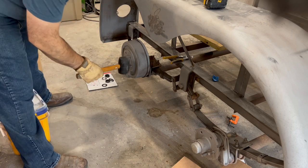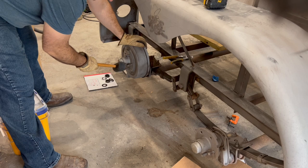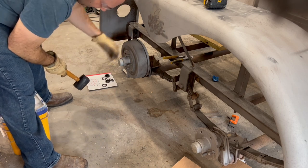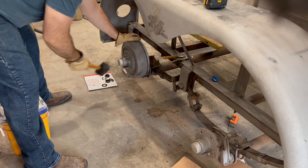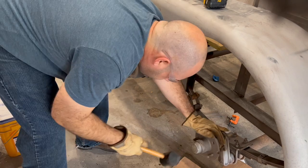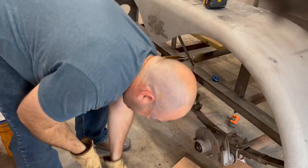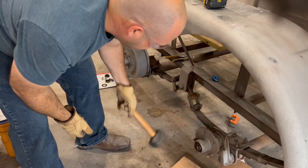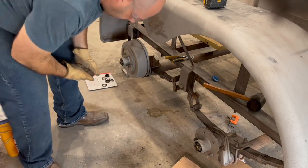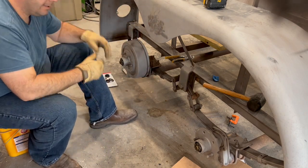We'll just use a rubber mallet and gently tap this dust cap — you're going to hit it at an angle to drive that out. There you go, the dust cap's off. Inside there you're going to see some old grease, probably, because these are horse trailers — they're not taken the best care of. And there's a castle nut in there.